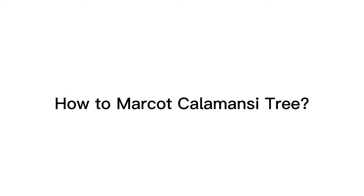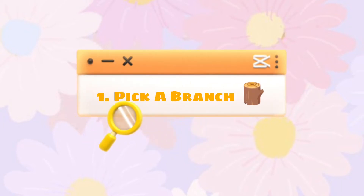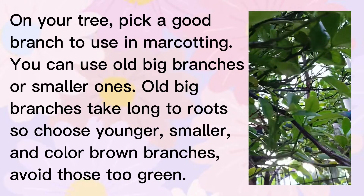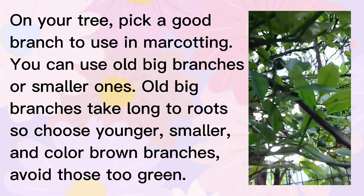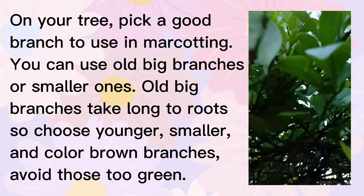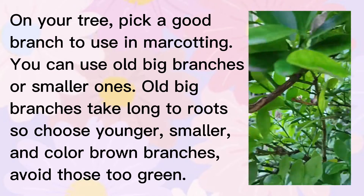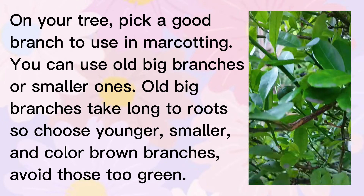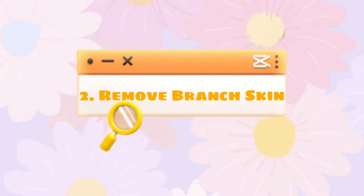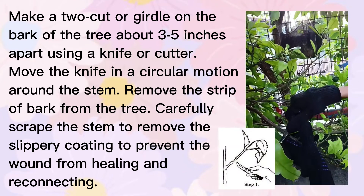How to marcot a calamansi tree. First, let's pick a branch on your tree. Pick a good branch to use in marcotting — you can use older branches or smaller ones, but all branches take long to root, so choose younger, smaller, and colorful branches.